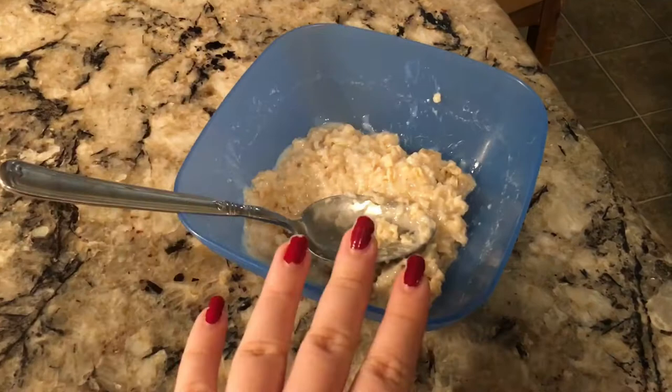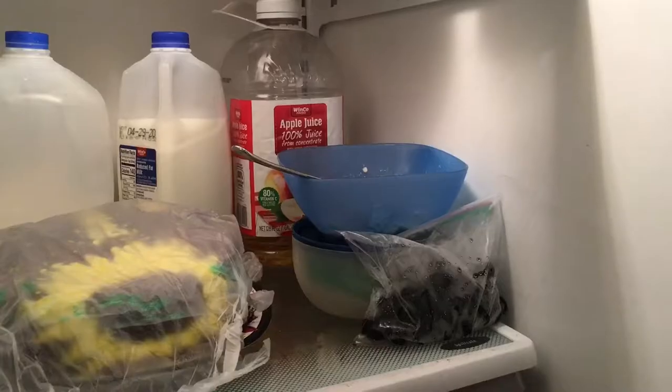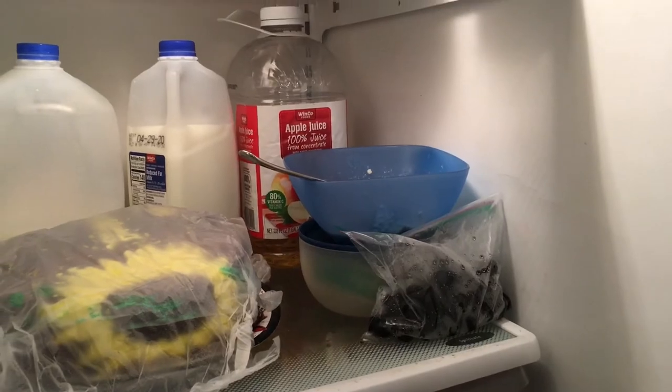You're just going to want to transfer it to a new bowl and pop that stinker in the fridge until it is cool enough to apply to your face. This has been sitting in the fridge for a couple minutes — it's nice and cooled down.